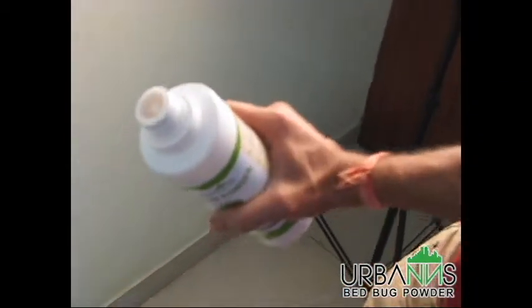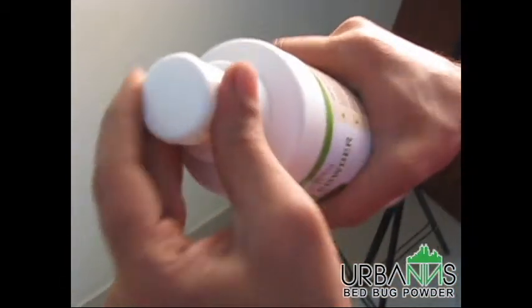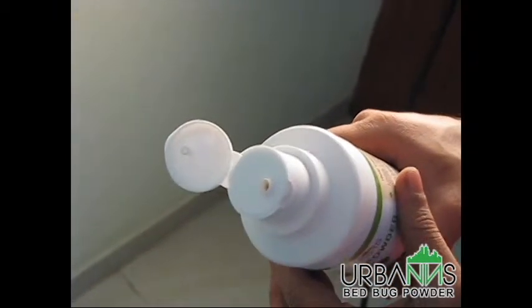Before using the Urban's Bed Bug Powder, please ensure that you have removed the inner cap that comes in the bottle. To do so, open the flip-top cap to find the inner cap. The inner cap is provided to prevent any spillage during transit. After removing the inner cap, replace the flip-top cap and open the flip-top. The bottle is now ready for use.